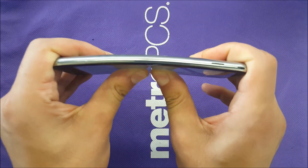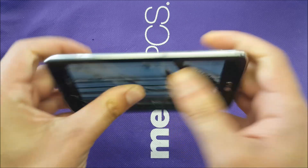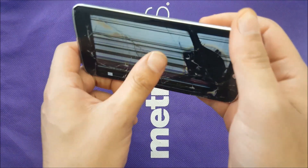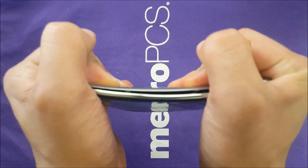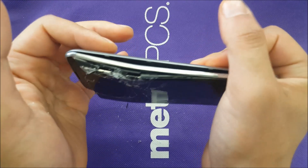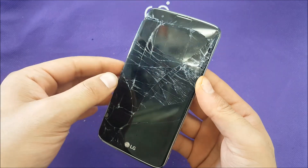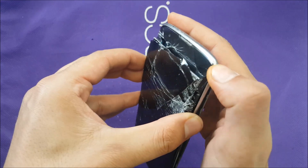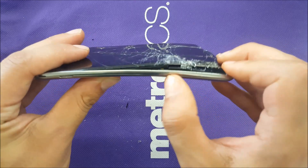Let's start bending the phone and see what happens. The glass gets shattered more but still no bend. We cracked the glass further because it was already broken. The whole phone is now cracked. I've tested more than one phone — you can see them on my channel. On that phone the screen just came apart and there was glass everywhere. The plastic is bent now.